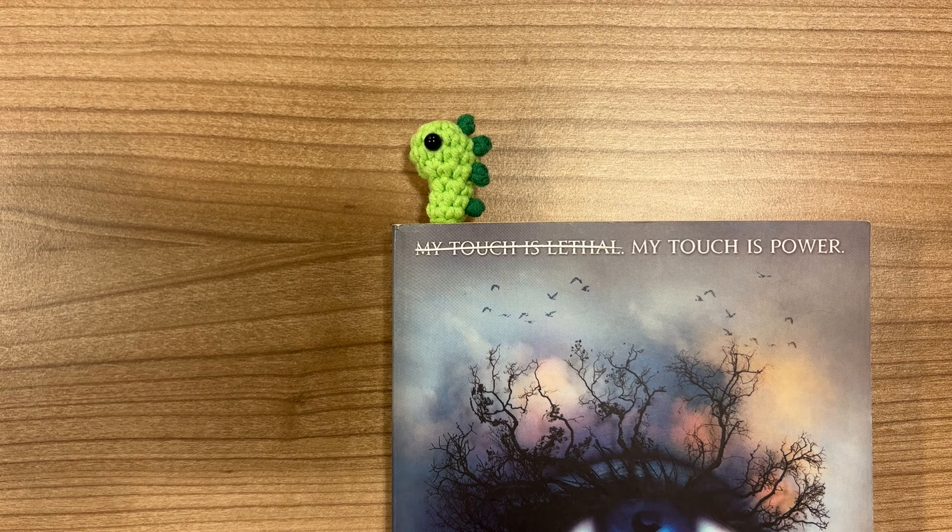Hello everyone, and welcome to this new tutorial on my channel on how to make this cute little dinosaur bookmark.